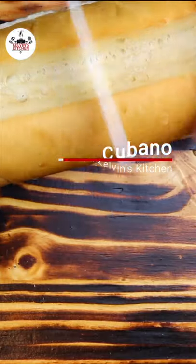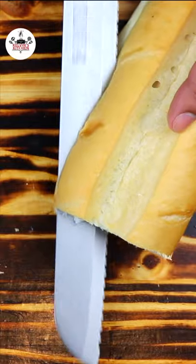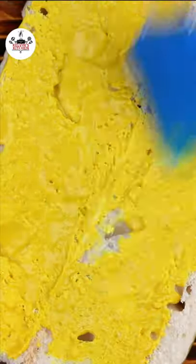How to make a Cuban sandwich. Slice half a Cuban loaf in half. Spread yellow mustard on both sides.